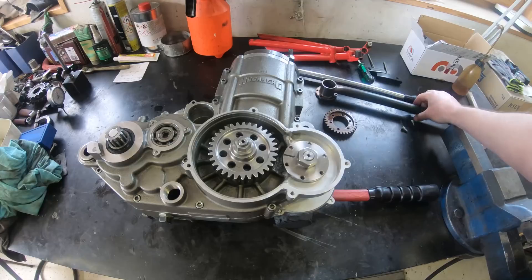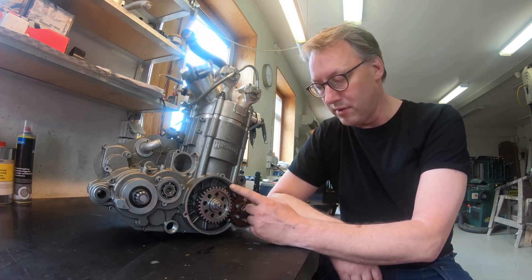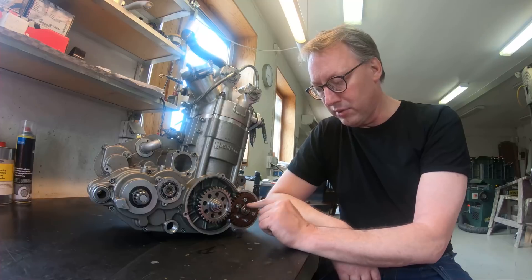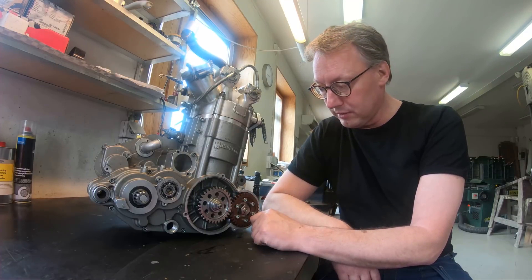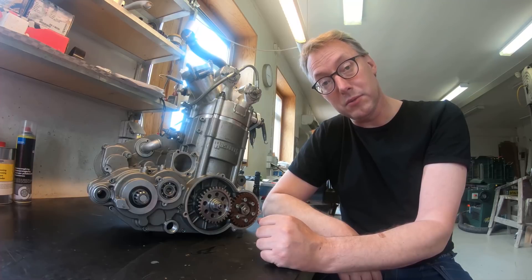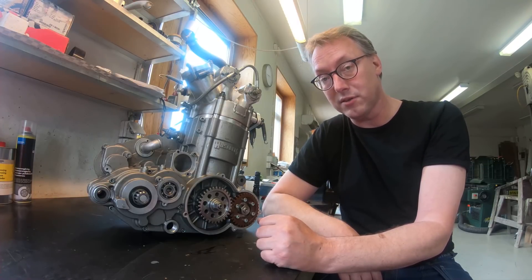Now the counterbalancer is in place, and so is the new sprocket here on the crankshaft that drives the counterbalancer. Both are torqued to the appropriate levels and the cams are timed. It's time to try to adapt it to the frame and see how that goes.